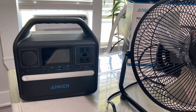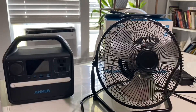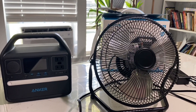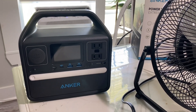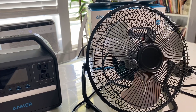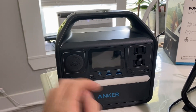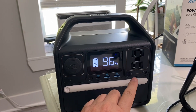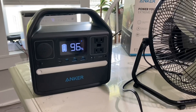We're about to test out the Anker 521 power station. I'm going to try to run this fan and also hook up 100 watts of solar to it. The max solar it'll bring in is 65 watts. I'm not sure how many watts this fan is going to pull — I'm going to put it on high and we're about to see. First thing we need to do is turn on the AC side.